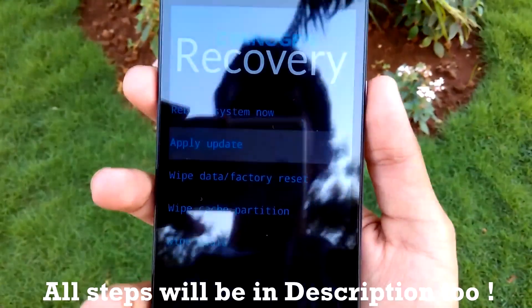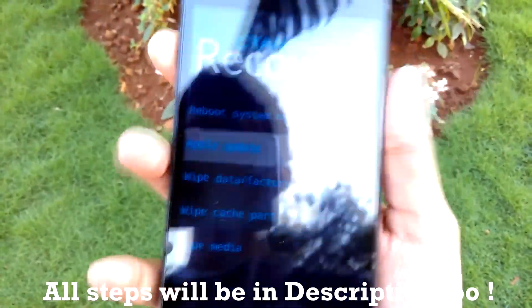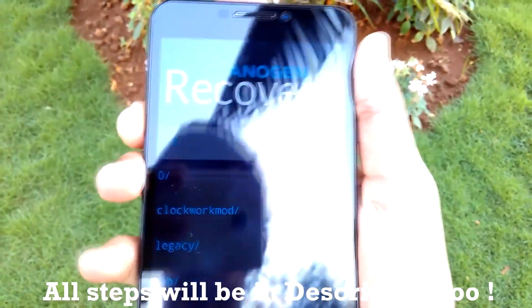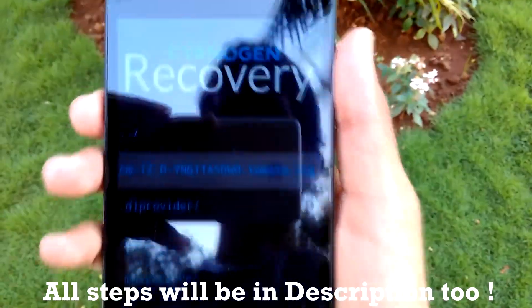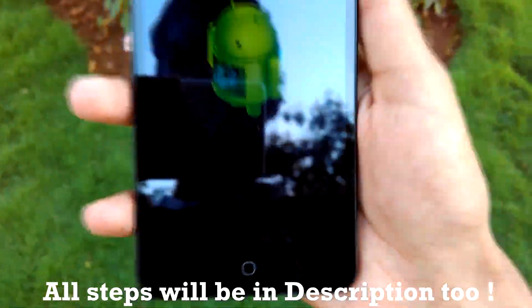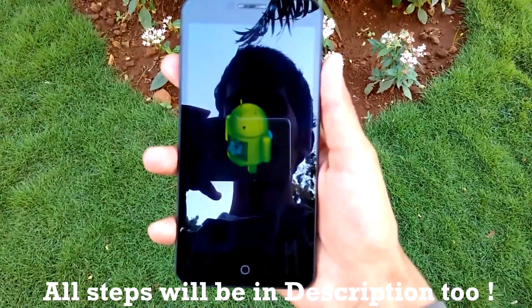Now select the second option to select the update package, and then select 'Choose ZIP from internal storage.' Select the zero folder, and as you can see, this is the CM12 ZIP — that is the OTA ZIP — which we want to flash. Simply select that ZIP and it will start flashing.